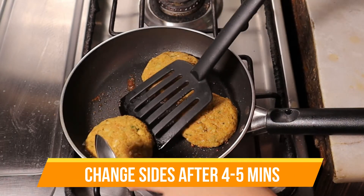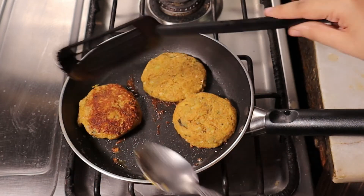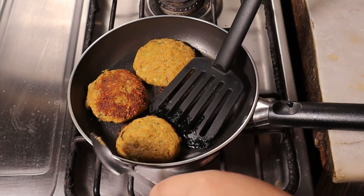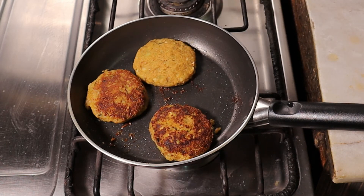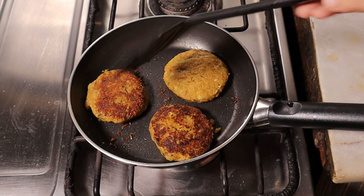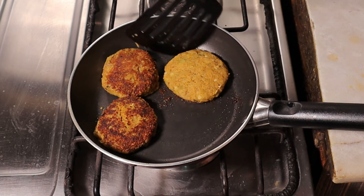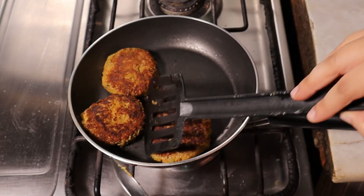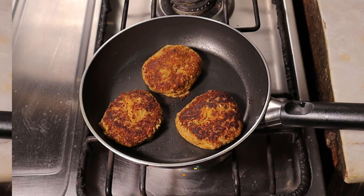I will put them in the freezer for 4-5 minutes. If you don't freeze them first, they may fall apart. Freezing makes them firm and easier to fry. These are very simple steps you can follow too.